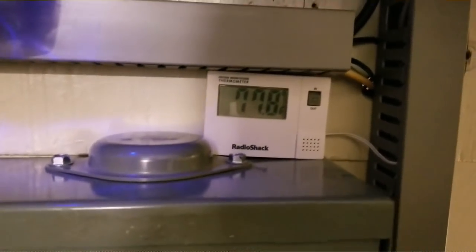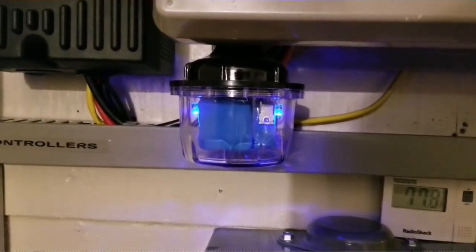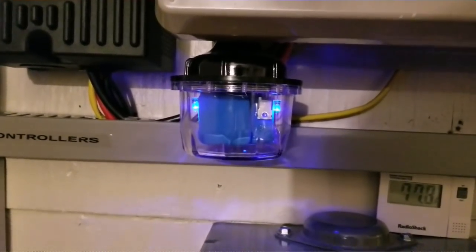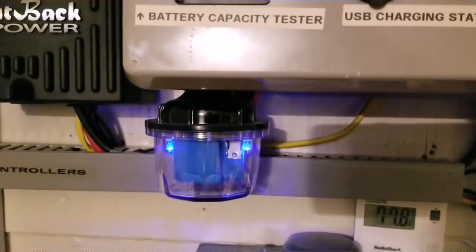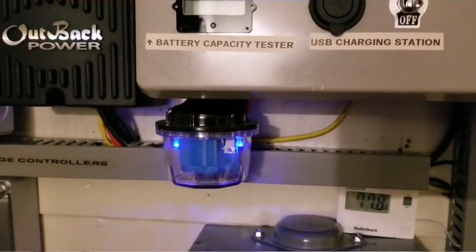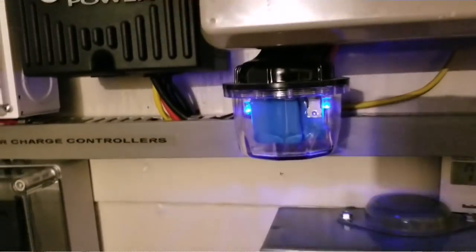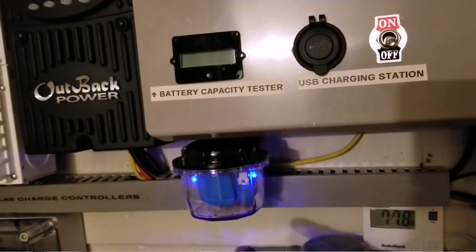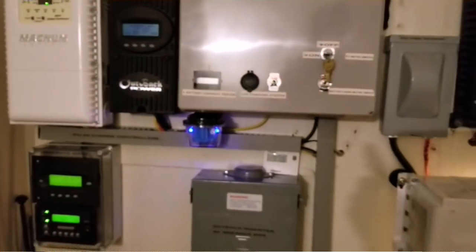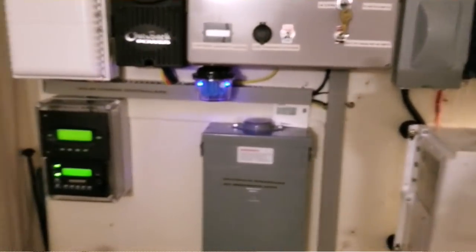Down here you will see my temperature sensor monitor — this is just for the battery box, reading 77.8 degrees Fahrenheit inside. Right here is my Midnight Solar lightning arrester, the 300-volt DC model. This is for the DC part — from the batteries coming in from solar. I still have to install one more for the AC part going to my breaker box, which will probably go on the corner right there.